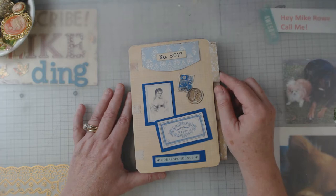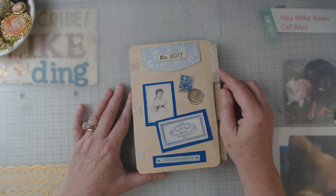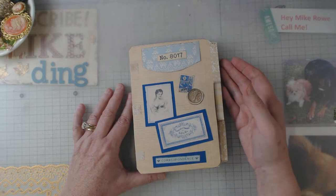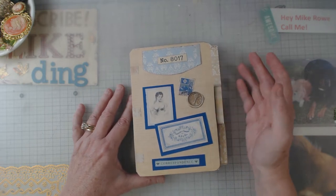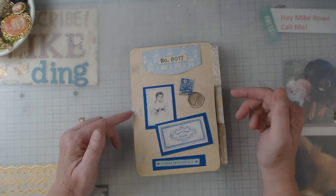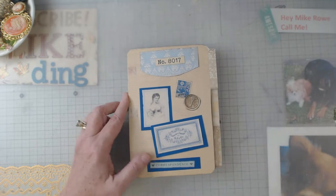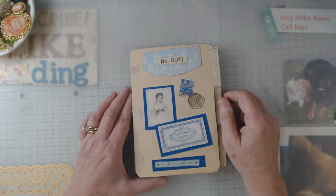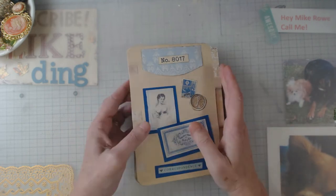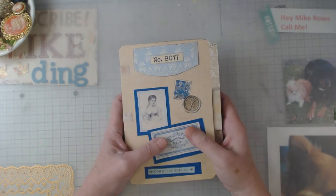Hey everyone, it's Elaine, and thanks for coming back to my channel — I greatly appreciate it. Today I want to show you another digital from Sweepy Curiosities on Etsy. I am part of the design team, and this one is called Lace. It is another file folder kit, another hinge journal, and I think I have an addiction — I just love doing them. I don't embellish them a whole lot; I like the way this feels in my hands.